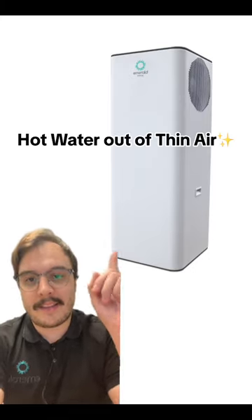This is how we make hot water out of thin air. Hi, my name's Adam. I'm from the customer support and product specialist team at Emerald.